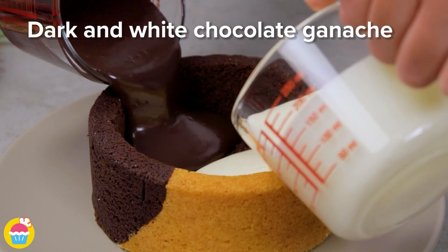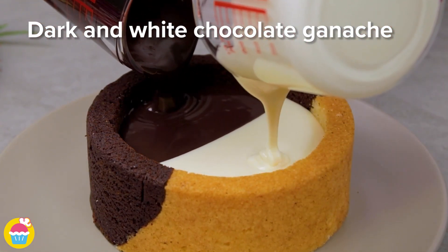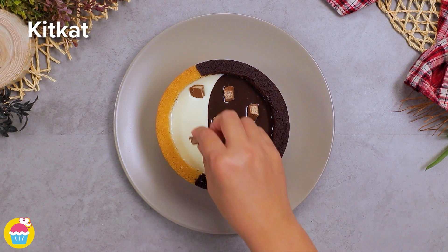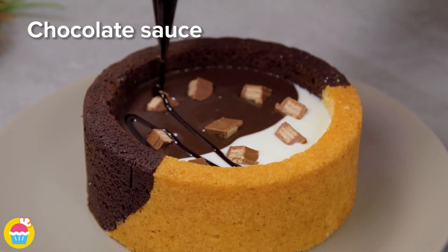Pour in dark and white chocolate ganache side by side — best friends. Let's pop on some Kit Kat pieces. Lovely, and drizzle on some chocolate sauce.